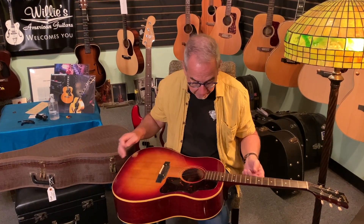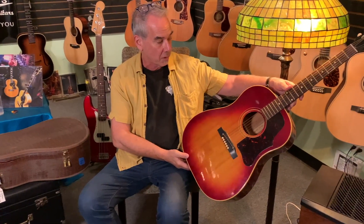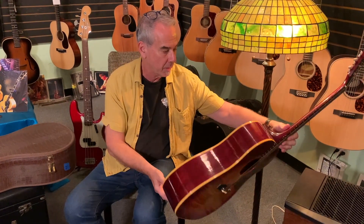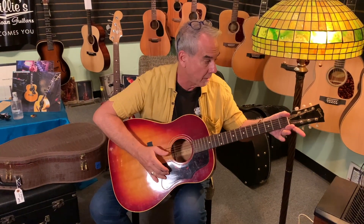This is an interesting guitar that we just got in, and this is about a 1961. In 61, this finish is more of an oxblood red — like a deep cherry red. And this guitar has the wider nut and the deeper headstock pitch.